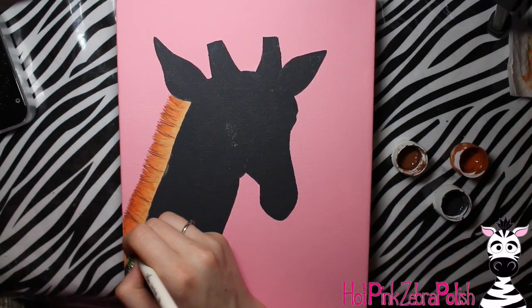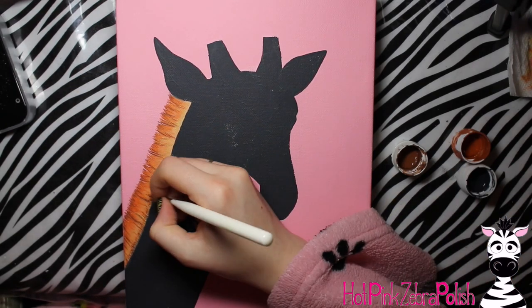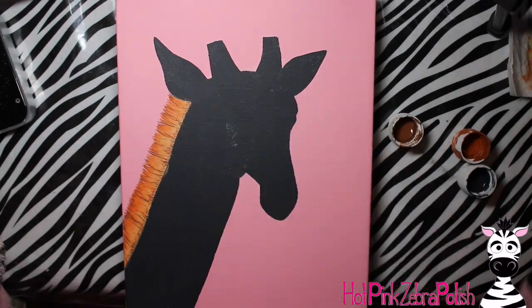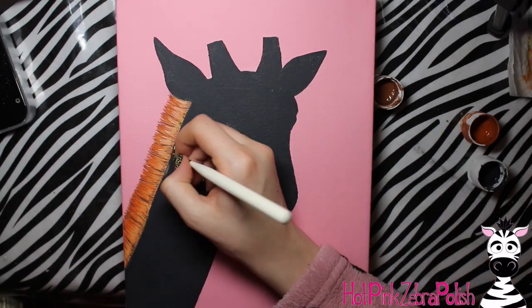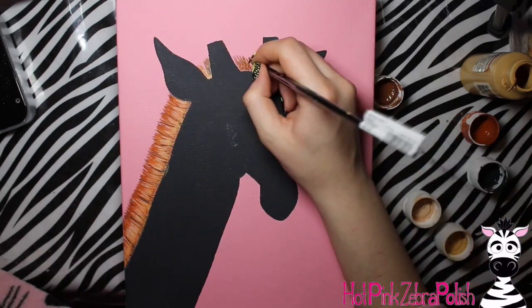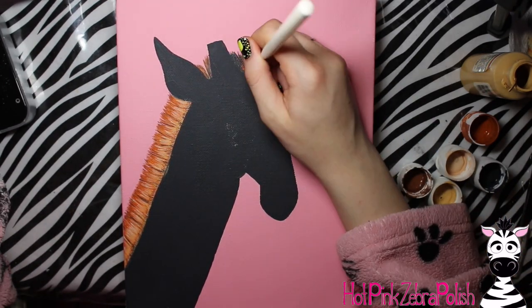For the mane, that part did not have the charcoal base because it's a little bit more wispy, so I wanted possibly some background to show through if needed. I just used kind of an auburn color, some cream, some beiges, some brown, and then a little bit of charcoal for a shadow right along the base where these little bristly hairs come out of the giraffe. I'm going to be adding the mane first - it is darker as it gets closer to the top of the head.